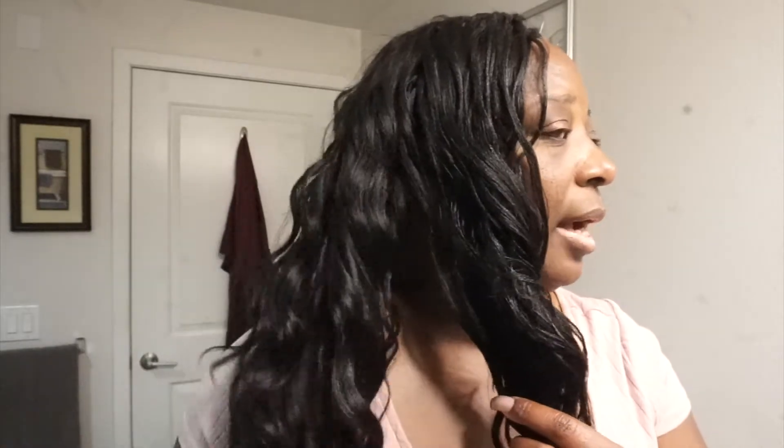This is the dry section and this is the wet section. I'm not sure if you can tell the difference on camera, but you can definitely wet it. I wet it to finger comb it — see how smooth that is compared to the dry section.